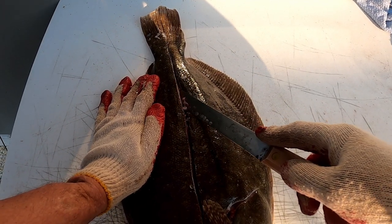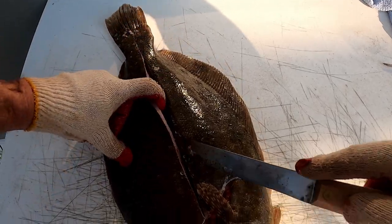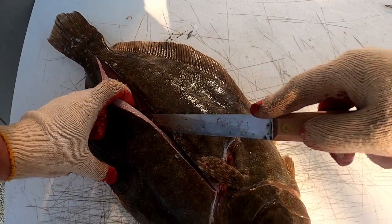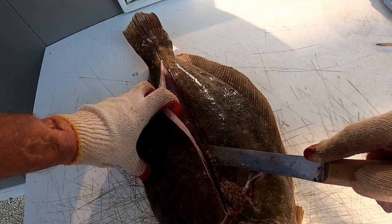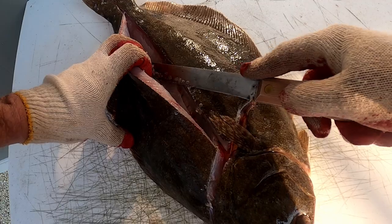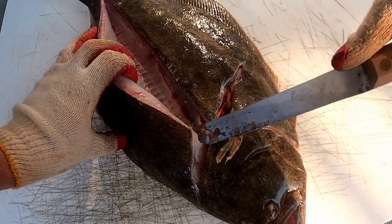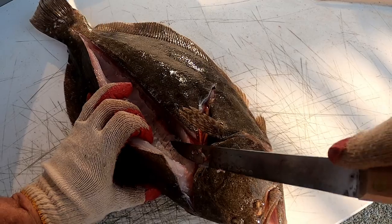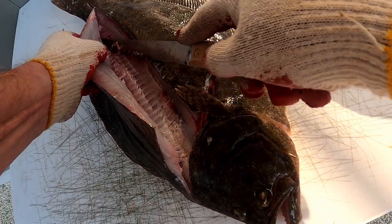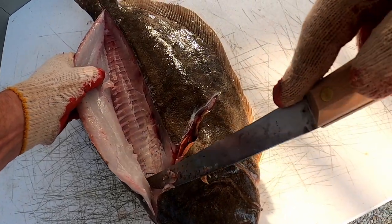Then you start to work your way along those bones that run up from the backbone to the top of the fish. I like to start peeling up the fillet as I do it so I can see what I'm doing. As you can see, I'm staying right on top of those bones, getting all that meat out, and down along the top here to get that opened up. Continue on up to the top of the fish getting all that meat out.